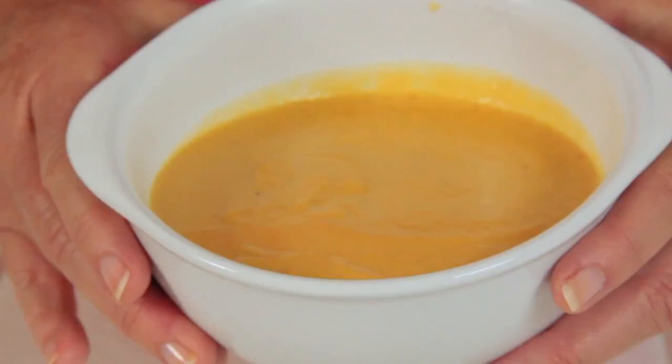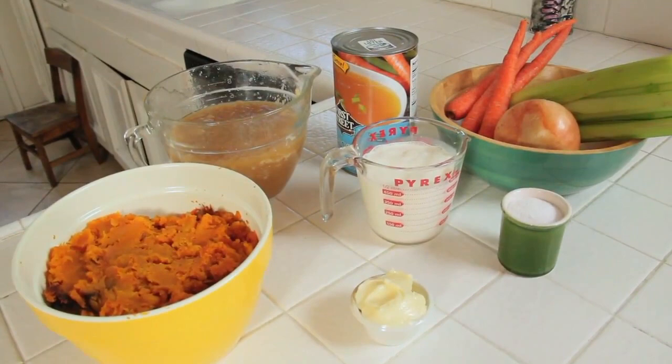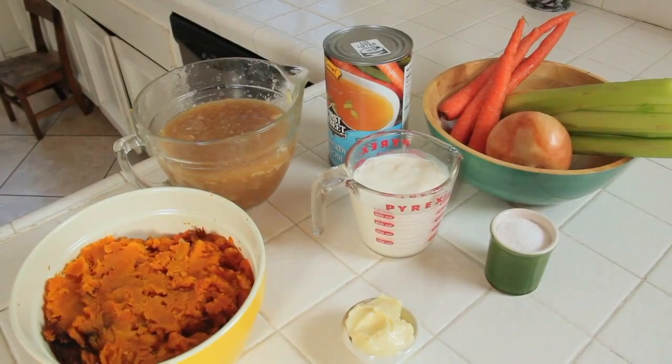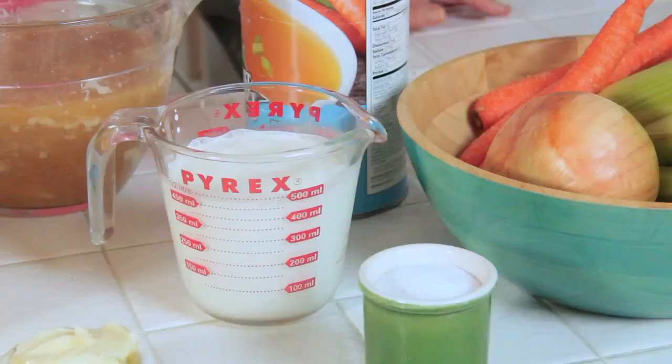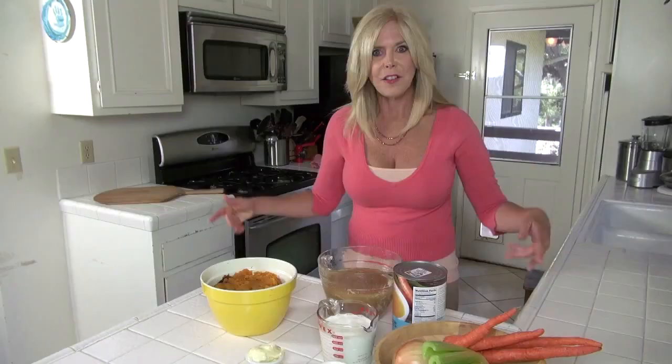Hi, I'm Rebecca Brand. Today we're making butternut squash soup. We need six cups of butternut that's been roasted — I'm going to show you how. Six cups of chicken stock, three tablespoons butter, one tablespoon salt, two cups of heavy whipping cream, and one and a half cups of onion, celery, and carrots. And if you don't have homemade chicken stock, it doesn't matter — you can use the canned variety. So let's get cooking.